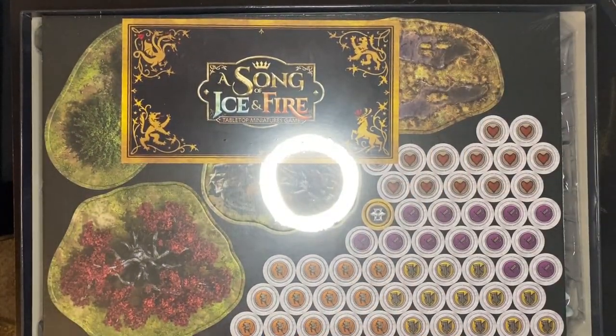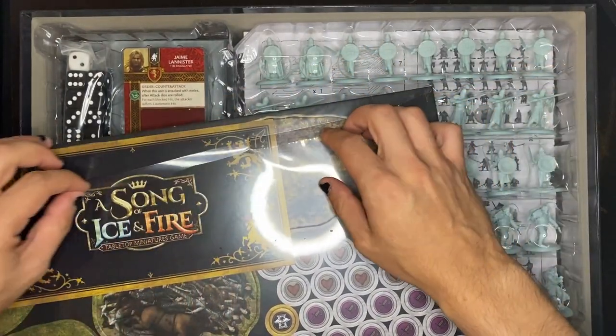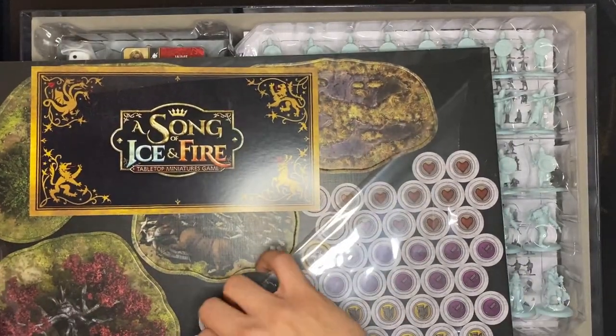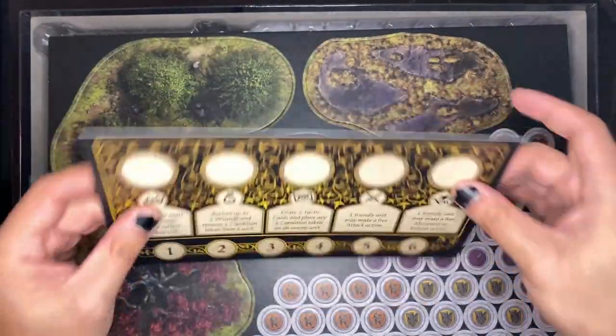Setting the rules aside, we have a bunch of punch-out tokens, but this is nothing because I own a Fantasy Flight game and that had like a million tokens. Seriously, if you know someone who has the Game of Thrones board game, just look at how many tokens they have — it's disgusting.